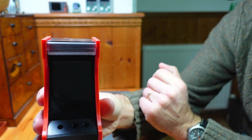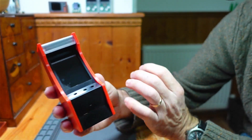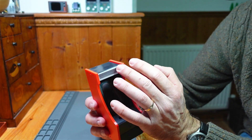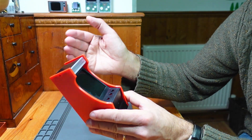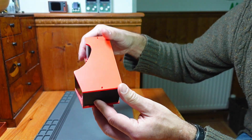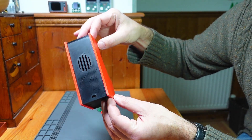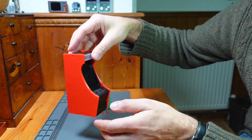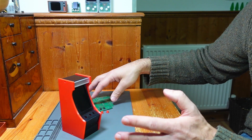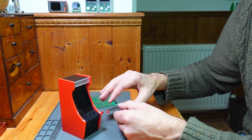This is clear PETG for the marquee and it might actually be a bit too clear. I might have to end up putting some paper or something behind there because I think there's going to be too much LED light coming out of there. But yeah, I'm happy with that. That's now done and we're on to the actual fun part — the electronics.